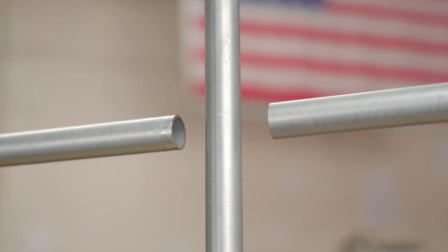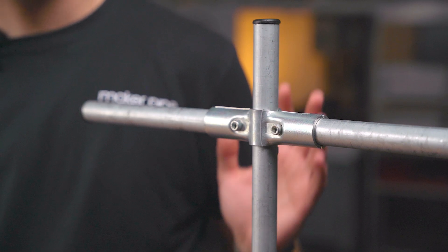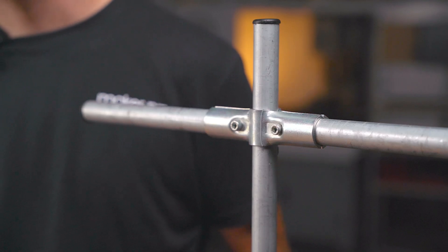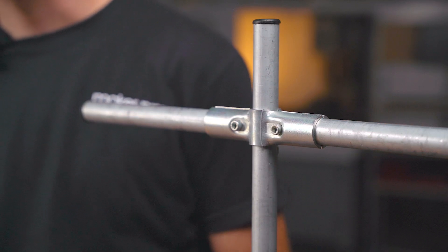Each connector in the Maker Pipe system serves its own purpose and solves a unique problem within builds. The 180 degree connector clamps three pieces of VMT conduit together. The middle of the connector allows a piece of conduit to run continuously through it, which means you can clamp it virtually anywhere along a piece of conduit, even flush with the end. The other two pieces of conduit will terminate inside of the connector.